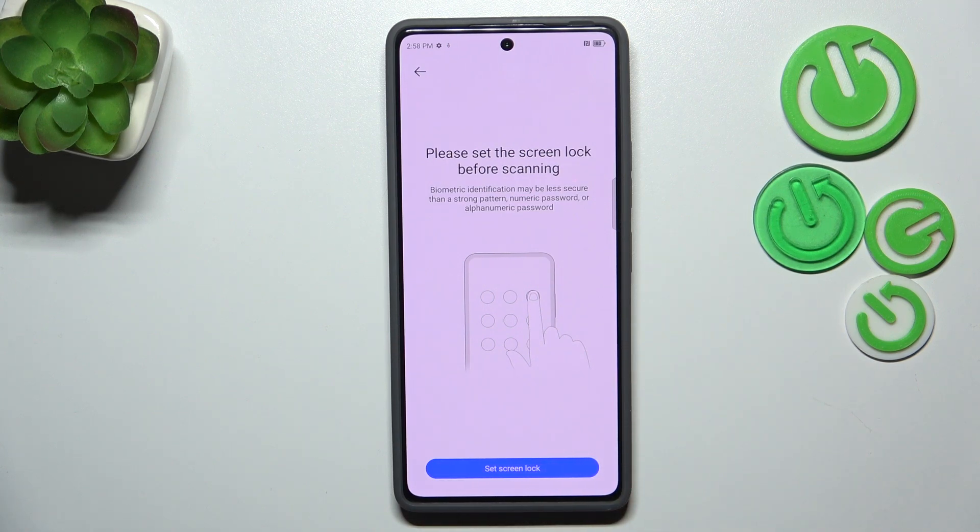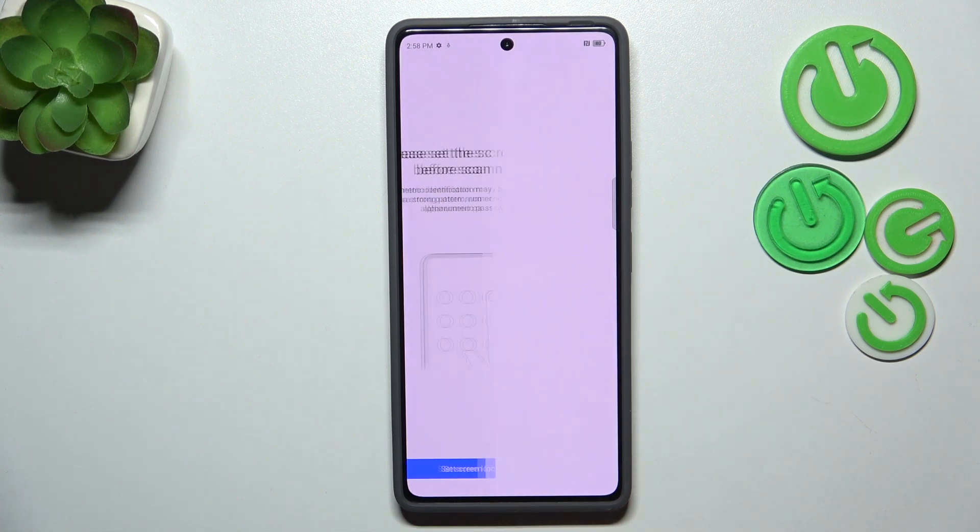It is because if you do not have your screen lock currently added, you will have to do it right now — because if for some reason the fingerprint sensor won't work, you will still be able to unlock your device with the pattern, PIN, or password. So let me choose Set Screen Lock.